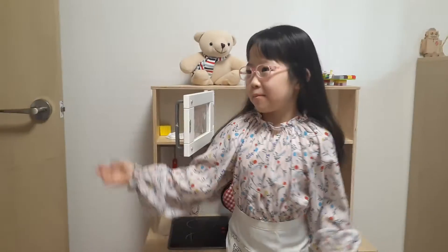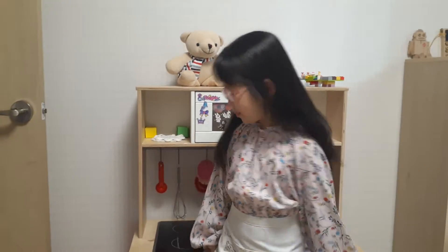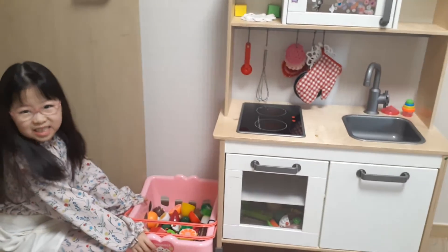Hello everyone! My name is Juzy. Today I'm going to show you how to cook. So, we are going to make a vegetable salad.